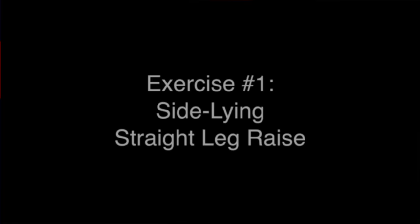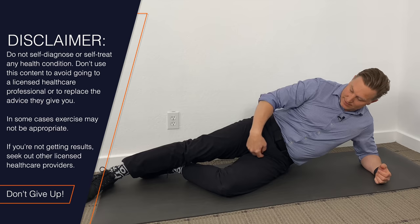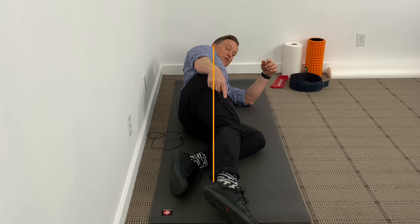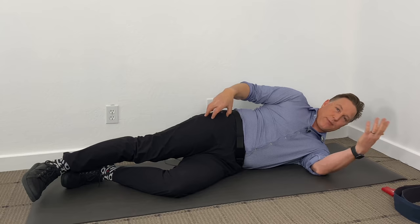The first two exercises are for your gluteus medius muscle. For these, you're going to lie on your side. Take your bottom leg and bend it at about a 90-degree angle at the knee — that will help you stabilize on your side. Lie down so that your shoulder, your hip, your knee, and your ankle are all in alignment, and you want your hips stacked one on top of another. I'll explain why that's important in just a moment.